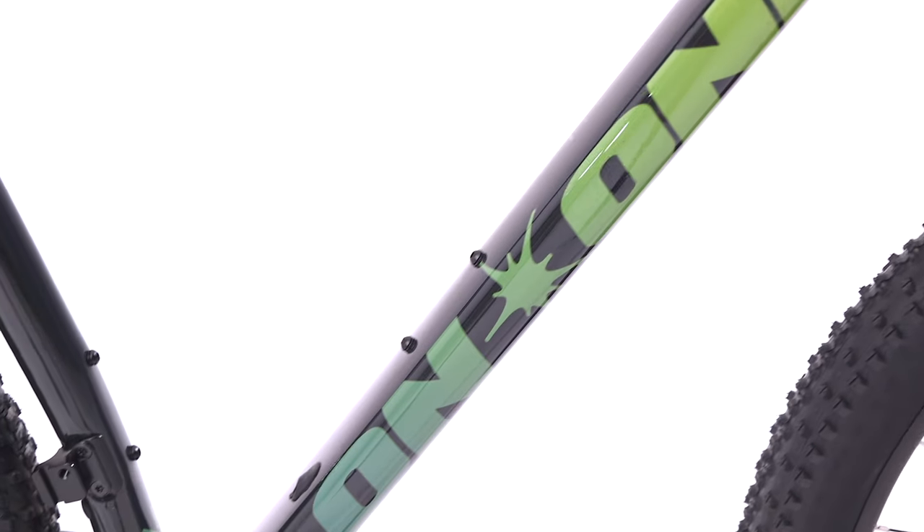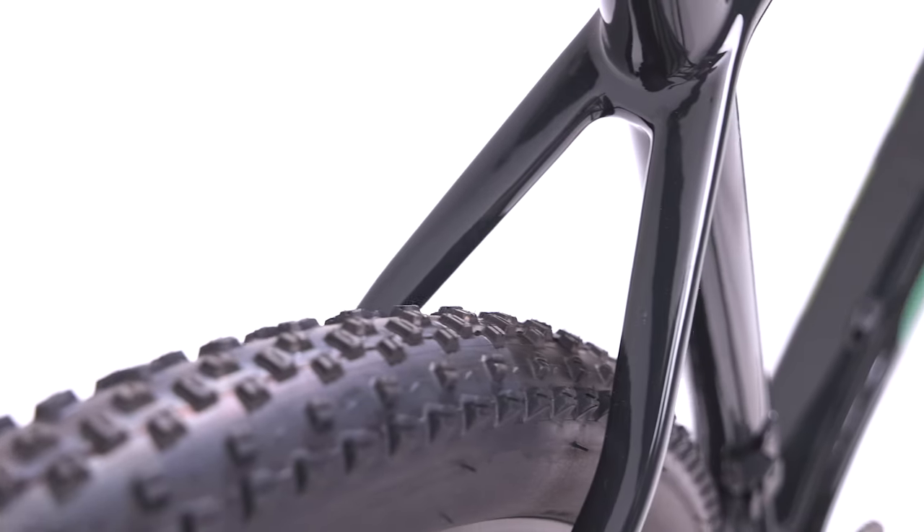The Torre T800 full carbon fibre frame ensures stiffness and compliance where required in different areas of the frame — stiff in areas like the tapered head tube and bottom bracket, forgiving in areas like the seat stays. The slimline D-profile seat stays are compliant yet bridgeless to reduce trail chatter.